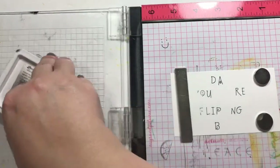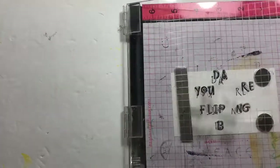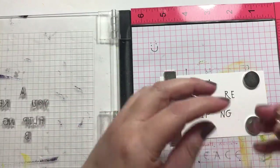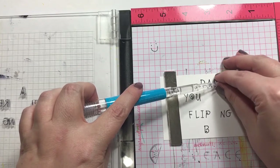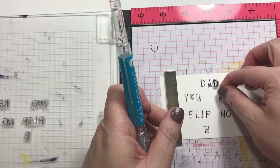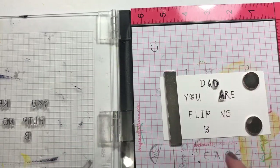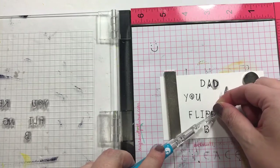I'm going to put 'Dad, you are flipping fabulous' — I think that's what it's going to say. I'll need to kind of move the letters around. I'm hoping I'm not going to get ink smudged everywhere. I need another P — oh, I moved it. Shoot.